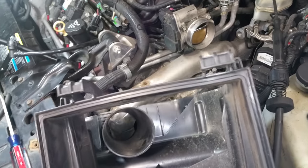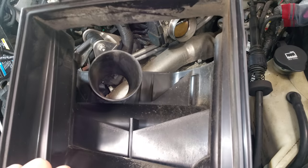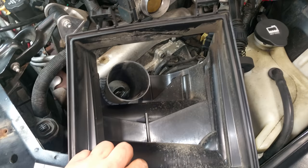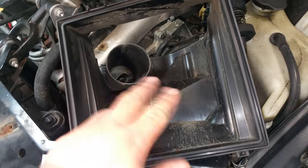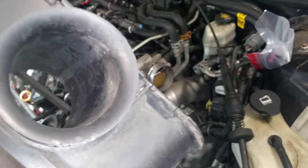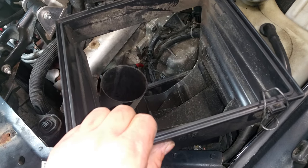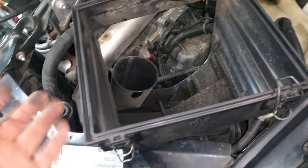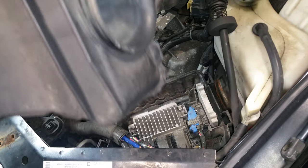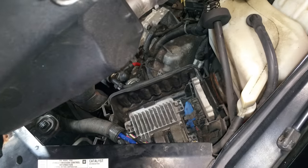I've gone ahead and got mine released. I'm going to put the pieces back together off the car and clean this out at a later date — this would be a good chance to clean all this out while you can. If you're putting the original back you can see how dirty it is in here, so it doesn't hurt to clean it out. If you were going to be installing an aftermarket system, you'd be able to discard at least this part here.